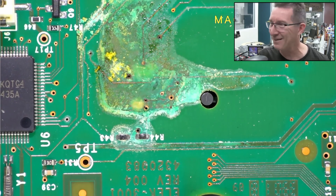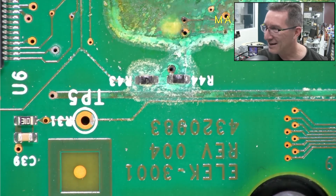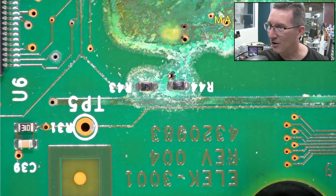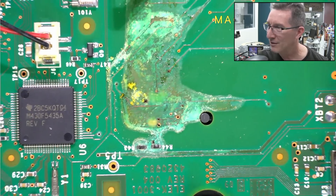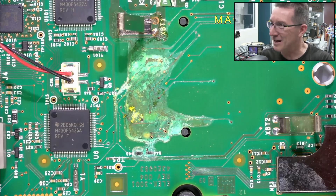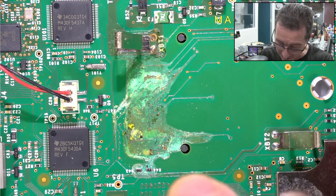And the two resistors down there — they've copped it. That via looks corroded. Oh no. Let's spray some 100% isopropyl on here so we can get a better look.